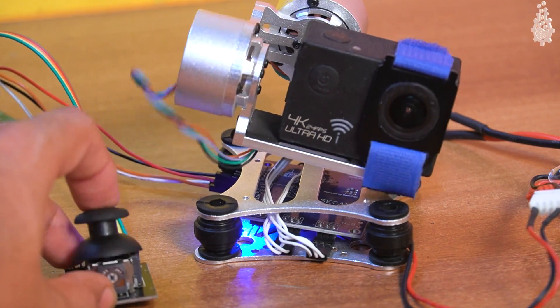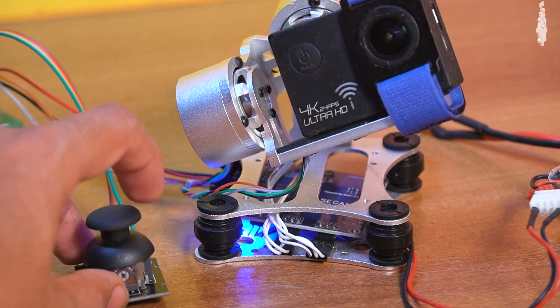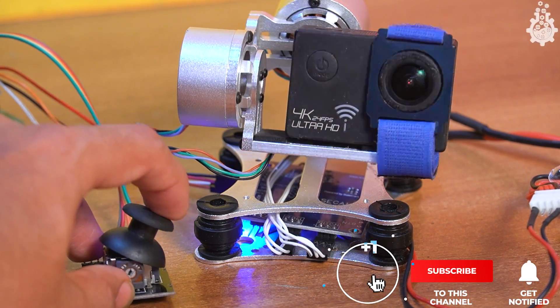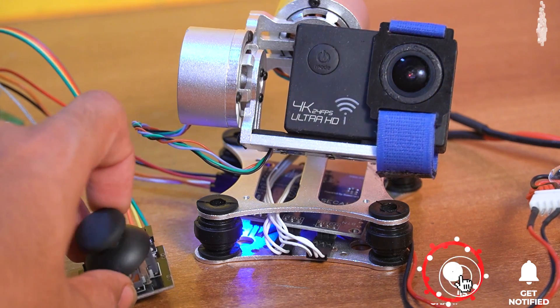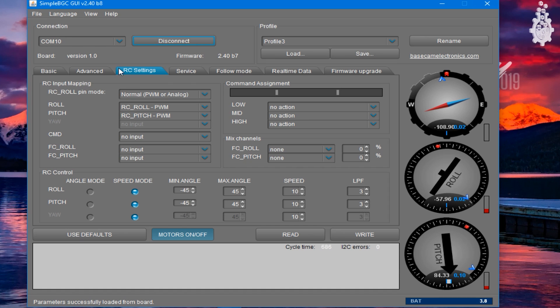Now that the connections are done, the gimbal looks like it's crazy dancing at high speed. It's because we have maximized our degree of freedom and the speed of motion looks way too fast. Let's turn it down by using the BGC software — go to the RC settings tab and adjust the speed there. Keep it as low as possible.